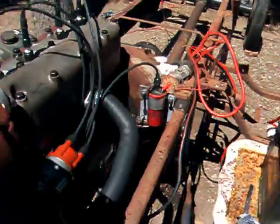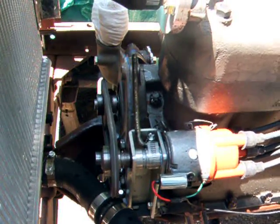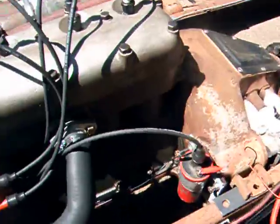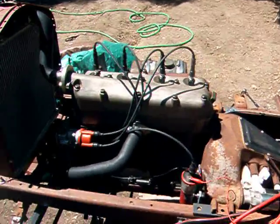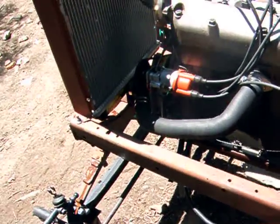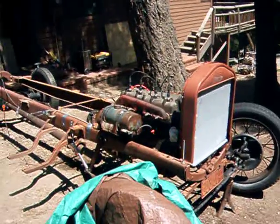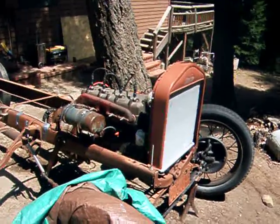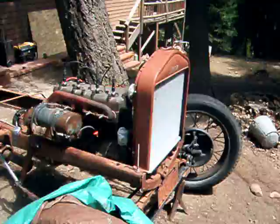I don't know if you can see it. Alright, well I suppose that's good enough for now. It's leaking oil out through the starter motor, but just a little bit.